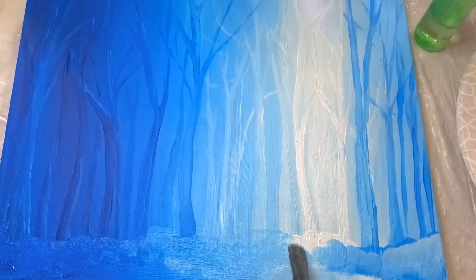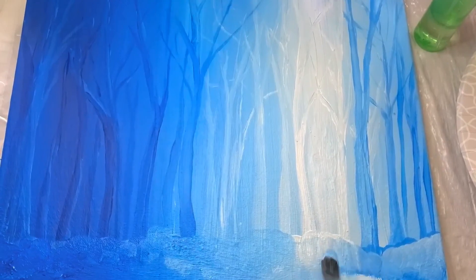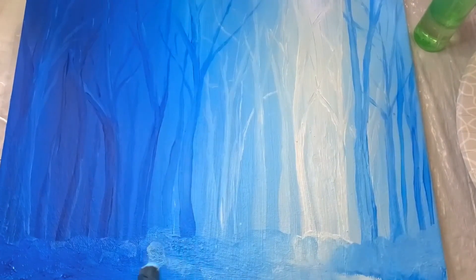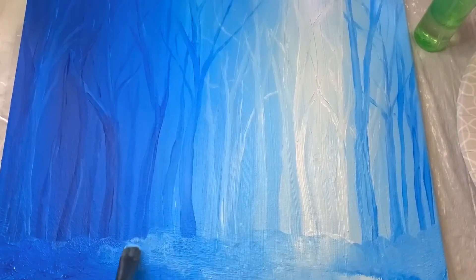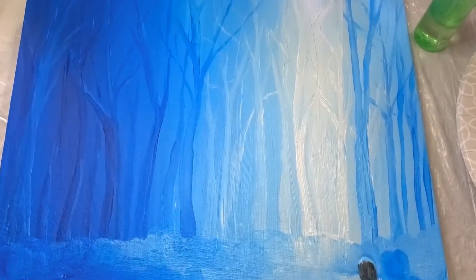You'll see I'm kind of going back and forth, keeping it bumpy, blending as I go. I have a method to my madness for why I'm doing that. I'm going to actually add in more to this.